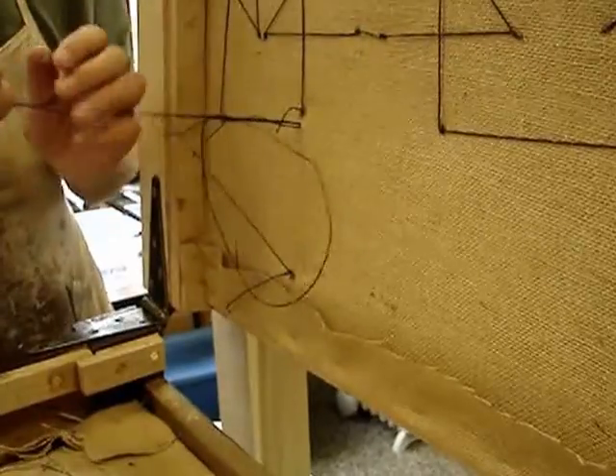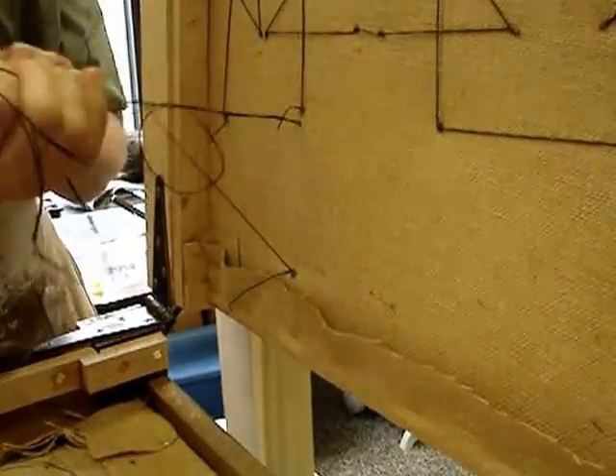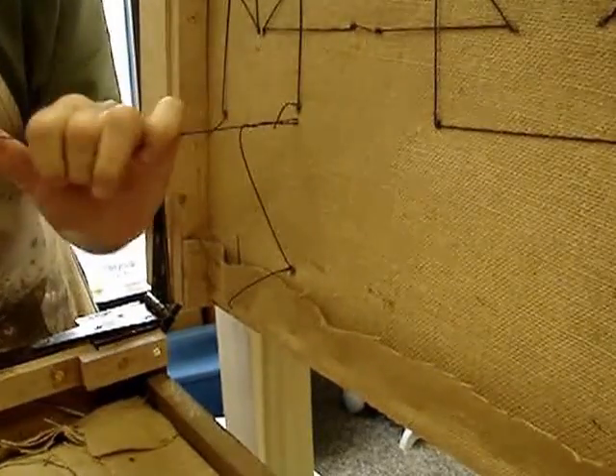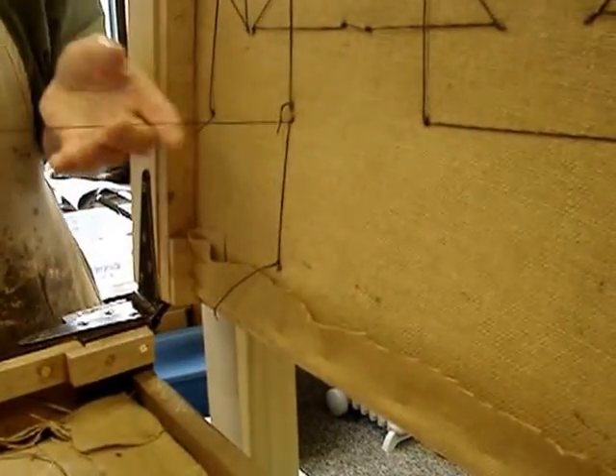Out comes the rabbit through the hole and it just starts to cinch down. If I'm lucky it will cinch all the way down. There we go — that's tight.